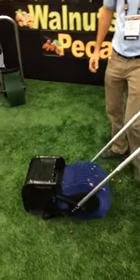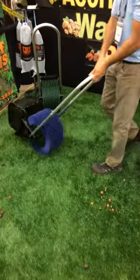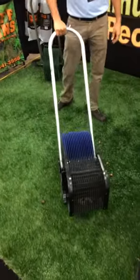I'm here checking out the bag of nut unit. A lot of you have been asking for a unit that will pick up acorns and nuts out of your yard, and here's a new product that we're seeing at the expo this year.